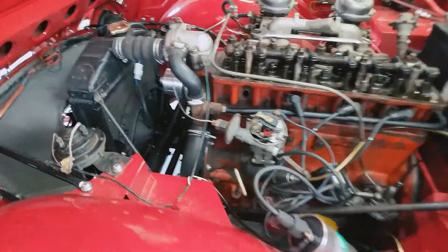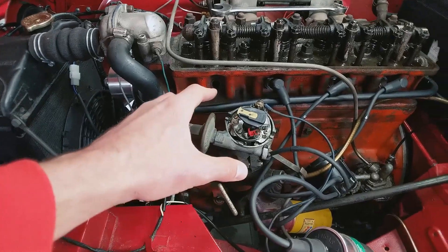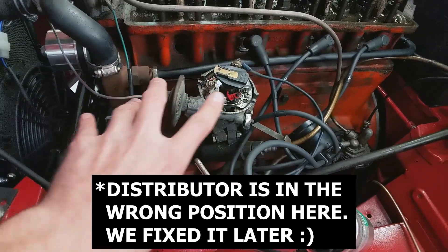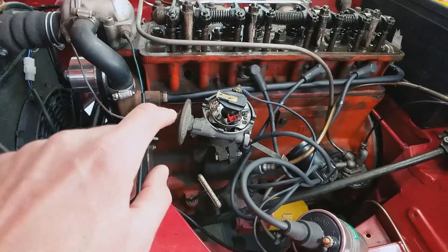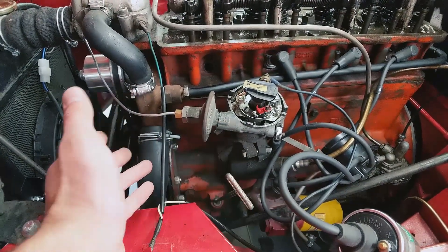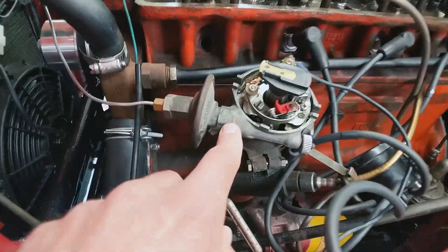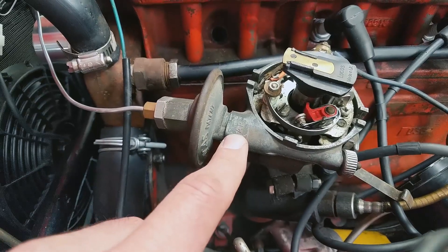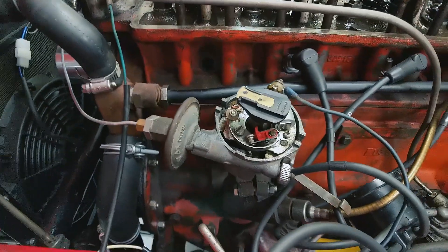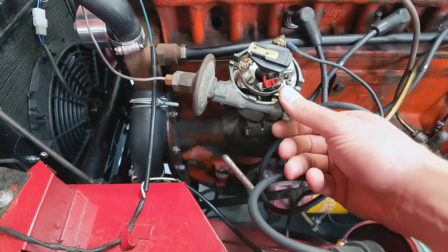We don't actually have a test light, but we used an electric meter to determine the point at which the points closed. We've got her set to that point — so the points are closed at exactly top dead center. But what we want is to be four degrees before top dead center. So we're going to go back to the thumb screw and turn it in the 'A' direction — according to the arrow — a half a turn, because each full turn is equal to eight degrees of advance on this thumb screw.